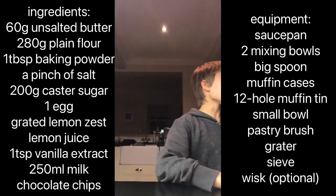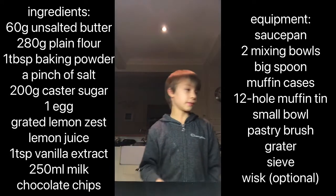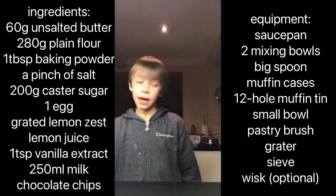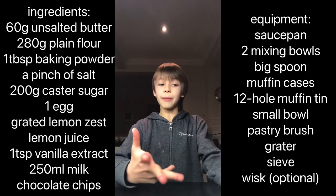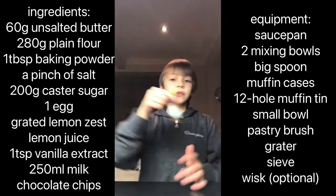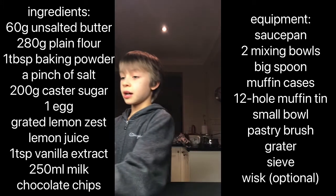We also need one egg — be careful with it, this might need adult supervision if you've never cooked before. We're also going to need some finely grated lemon zest, and you can also have lemon juice. I've got ready-made lemon juice. You'll also need vanilla extract, milk, and finally chocolate chips, since these are chocolate chip muffins.